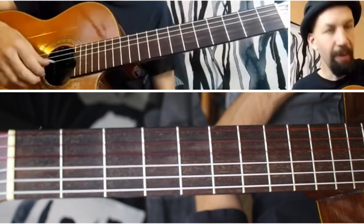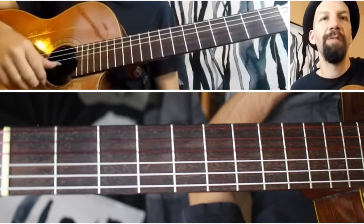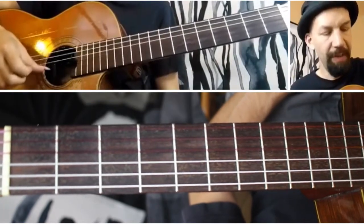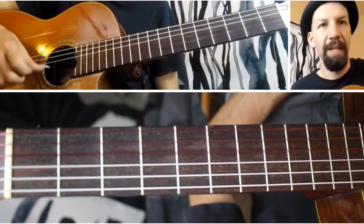The first thing you want to do is use your thumb. You could use your index also, but I'm going to suggest using your thumb. You're just going to be playing this regular beat like that.